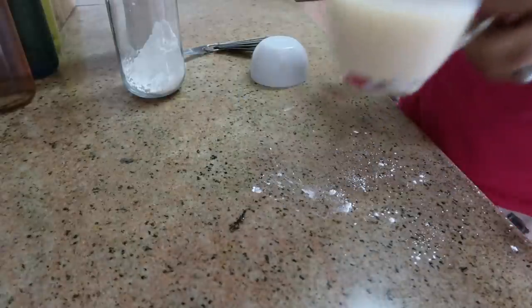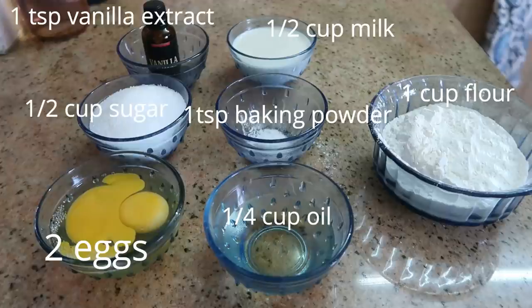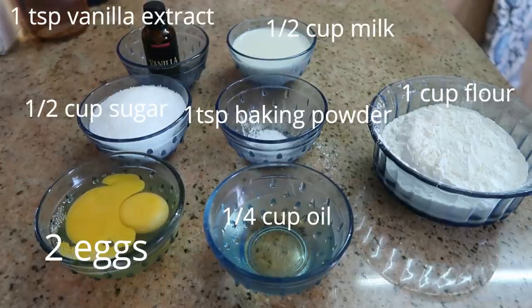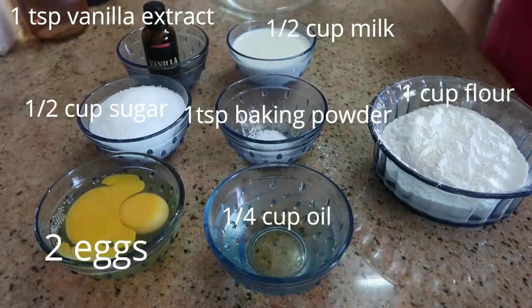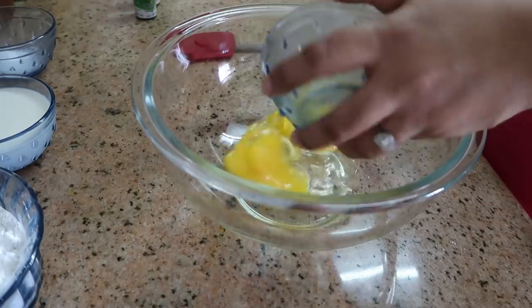Now the cake batter: 2–5 tablespoons of sugar, 1 teaspoon of vanilla extract, 1 teaspoon of milk, 1 teaspoon of baking powder, 1 teaspoon of oil, and 1 cup of maida.